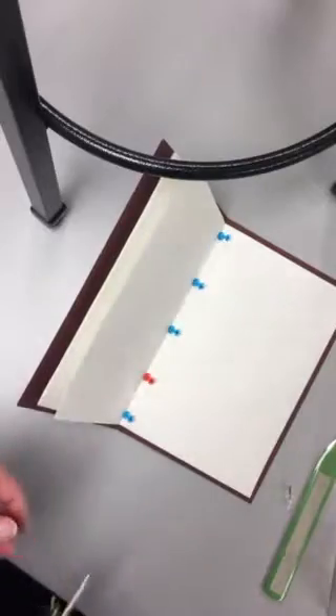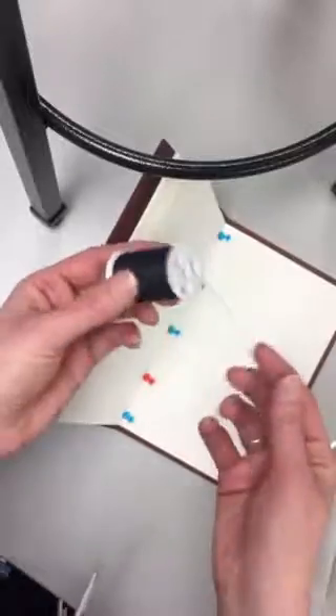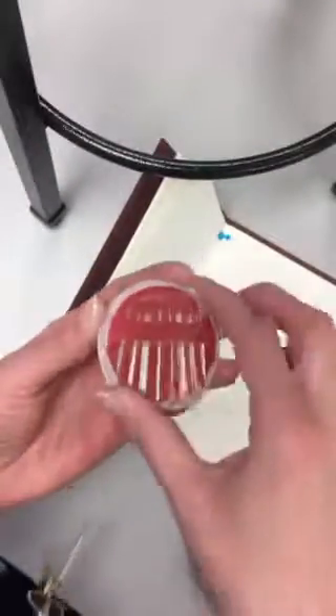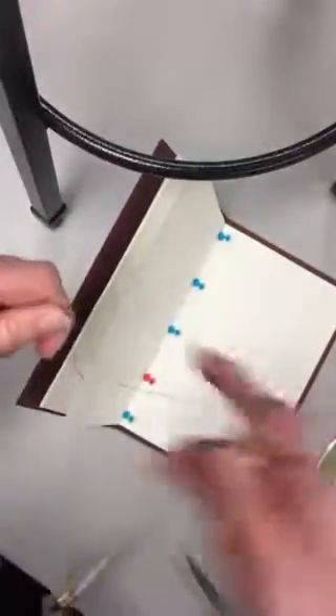You'll need some thread — there are lots of thread choices, pick whatever color you want. I've got some black here. Do your wingspan long, so fingertip to fingertip, cut it, and you'll need a needle. Thread the needle, and when you tie it you're going to need a nice big knot.